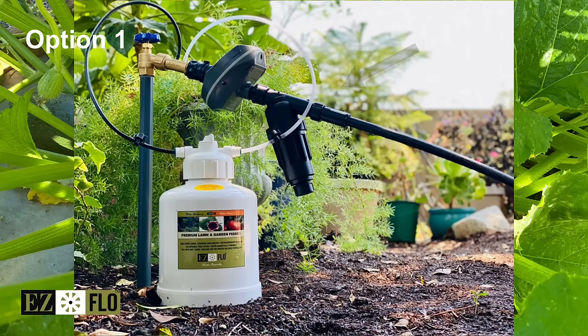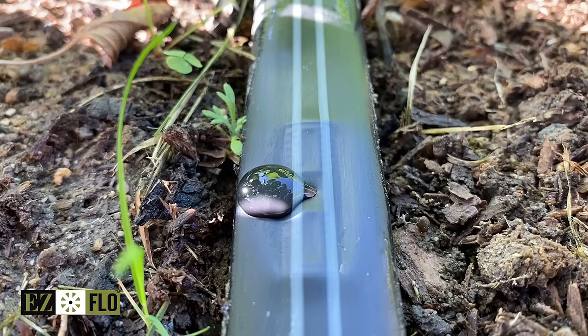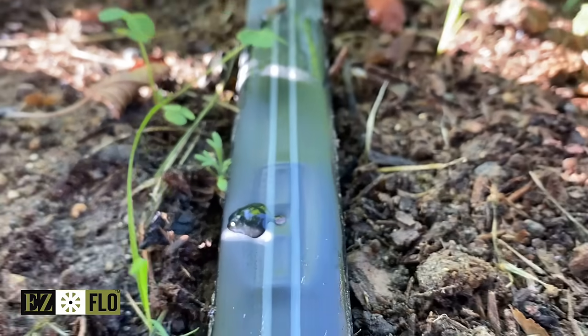Here are a few more ways you can use the EasyFlow hose units. You can pair this unit with a drip line and battery-operated timer to feed your garden, potted plants, or flower beds daily.